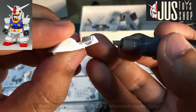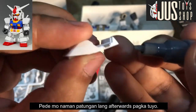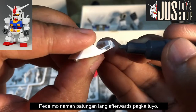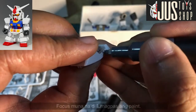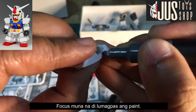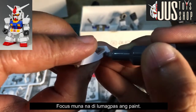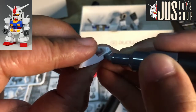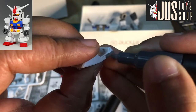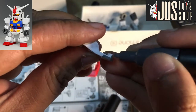Kung napapansin nyo, meron dyan panel detail. Kapag nagpa-paneline kayo, dyan nyo dadaanan — meron siyang guhit dyan sa bandang gitna na hindi ko linalagpasan. Mas nagpo-focus ako dyan kesa sa tapang ng ink na lumalabas sa marker.